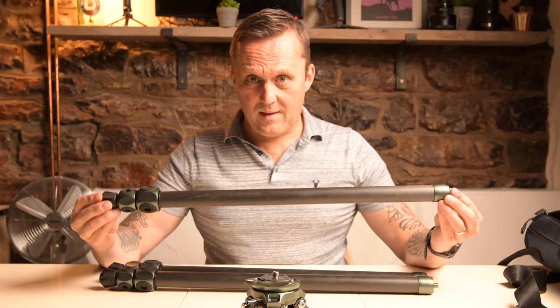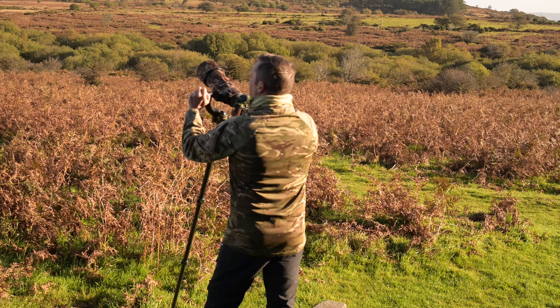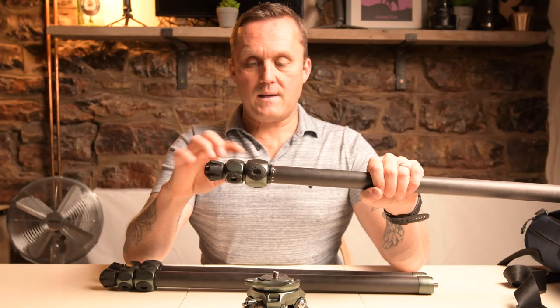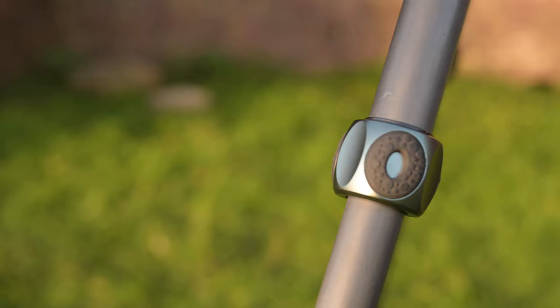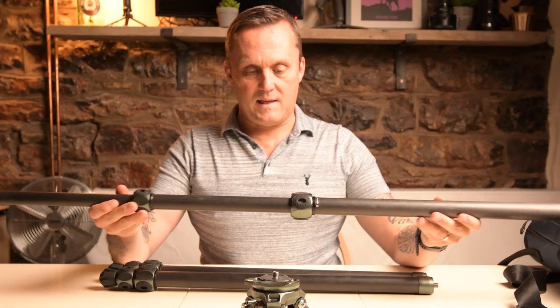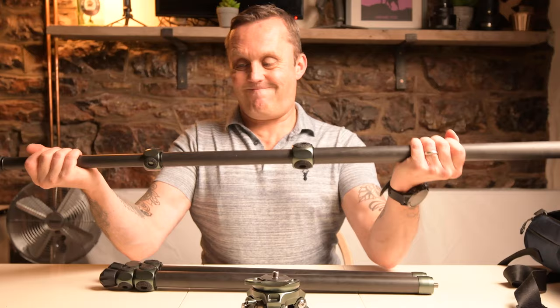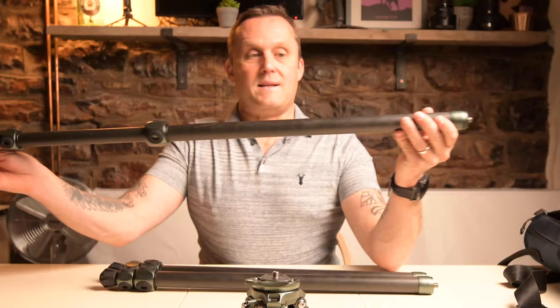With the detachable legs, these are great because what you basically now have is a monopod. I've been using this a hell of a lot - I didn't have a monopod previously, I'd never used one, but it's become really, really useful. The O-rings on the side here are fantastic, really comfortable in the hand and really easy to use for extending or adjusting the height of the leg. They lock into place really easily and haven't come loose at all - it's really, really sturdy. I've been putting my Wimberley sidekick on top of my Benro B2 ball head, and that's how I've been using this as a monopod.